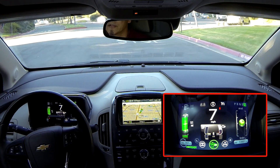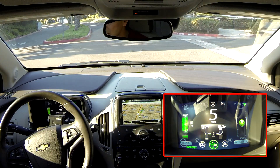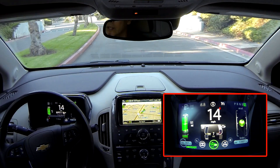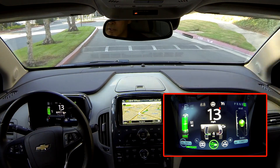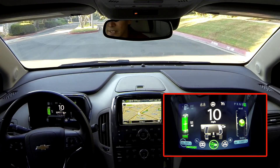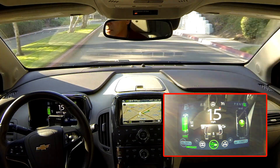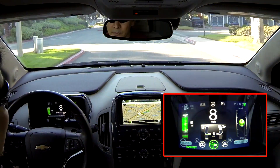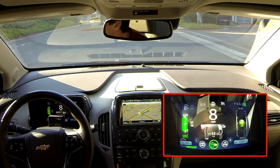My secret is — and everyone is different — but what I do is I try not to go over 23 kilowatts of power usage when accelerating or just driving in general. If you can keep it below 23 kilowatts, it seems to be a good balance between not dragging too far behind from a stoplight and efficiency.